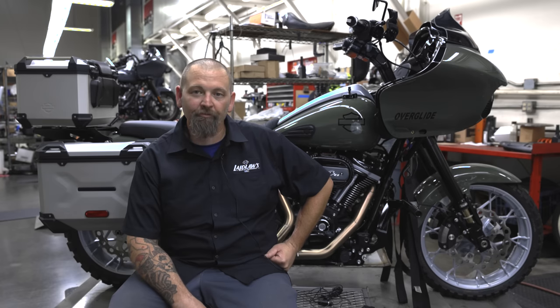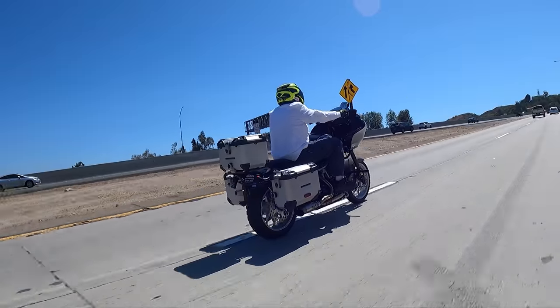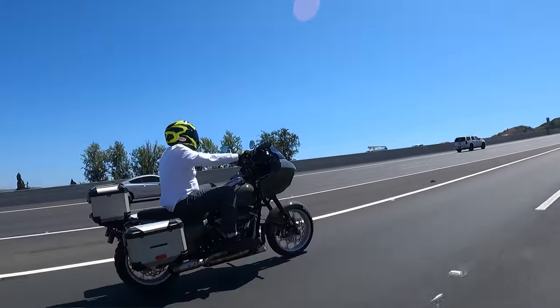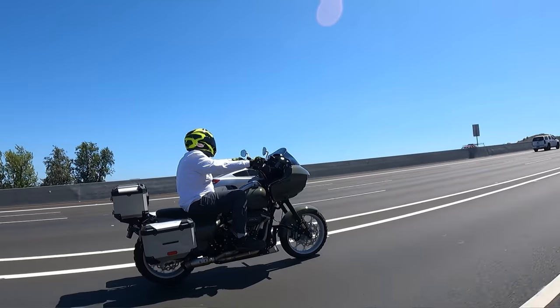It all came together. We were able to take it out and ride it yesterday. I was actually really surprised — got out on the freeway at 75, 80 miles an hour and it's smooth, no wobble or anything at highway speeds. It ran good.